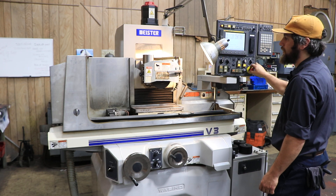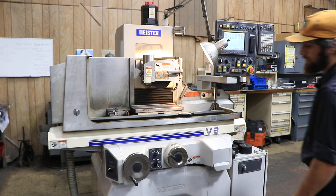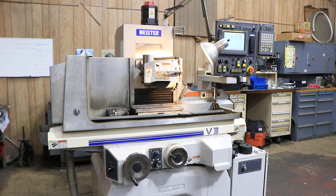You have three controllable axes on the machine, and it can be seen under power in our Harrison, New Jersey warehouse. Thank you for watching.